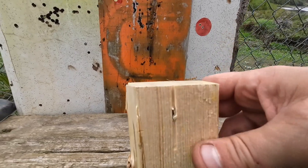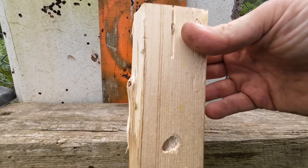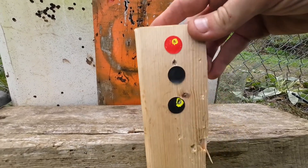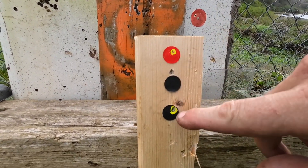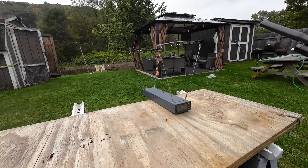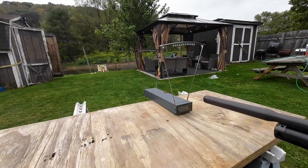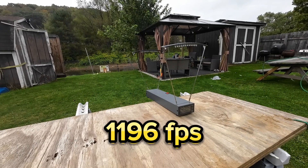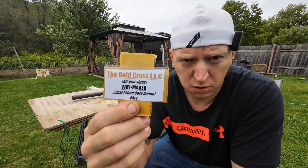The Way Maker went clear through that 2x4 — the H&N Hornet did not. That is highly shocking; I've never had anything beat an H&N Hornet for penetration. Accuracy was right on. These things are pretty amazing. Last thing for today: an FPS reading. They sound like they're really hauling — louder than a .22 long rifle out of my gun; the neighbors probably aren't too happy. Reading: 1,196 feet per second. These Way Makers are cooking.